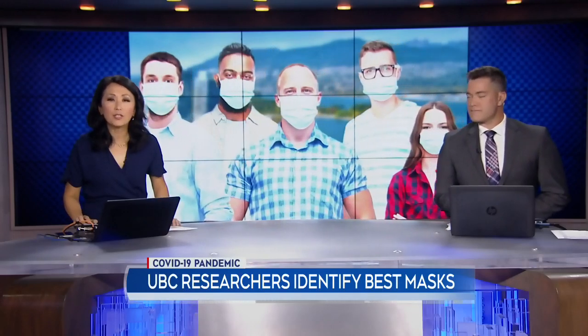As masks become part of our daily attire, you may be wondering which is the best material to use to ensure your safety and comfort. Researchers at UBC have done the testing, and as CTV's Alison Hurst reports, you may be surprised to learn how easy it is to find what you need right at home.